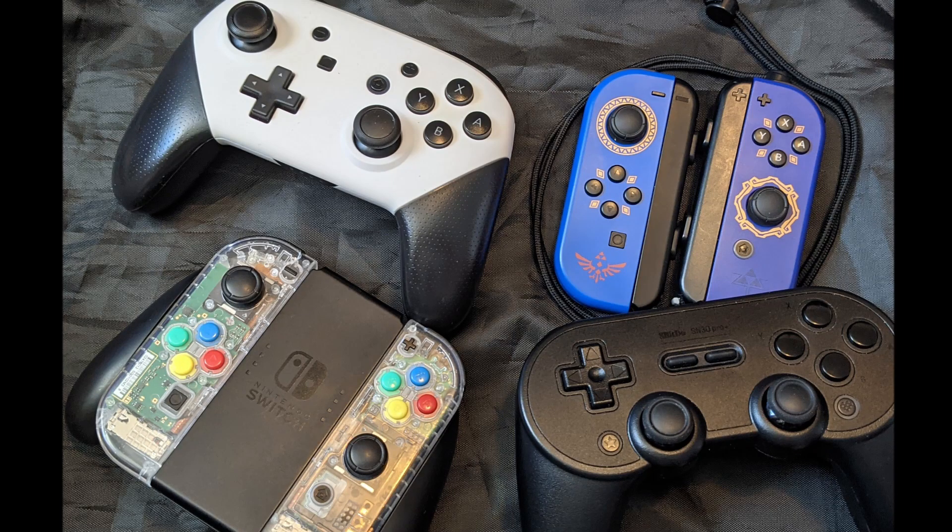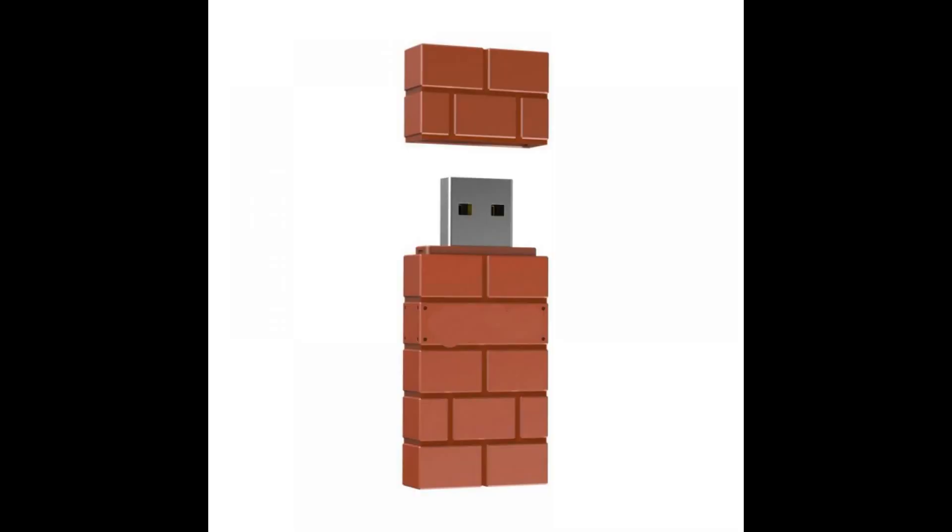The Nintendo Switch has no shortage of controllers. There's Joy-Con, Pro controllers, and many third-party alternatives. There are even adapters that allow you to pair more controllers via USB or Bluetooth. The limitation with these is that you can only connect one controller at a time per adapter.